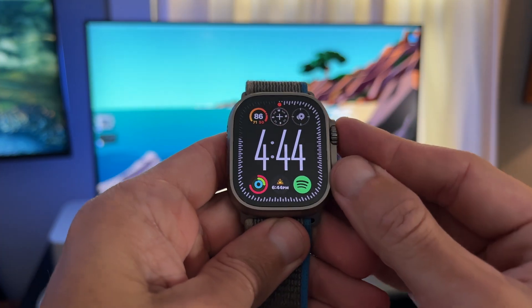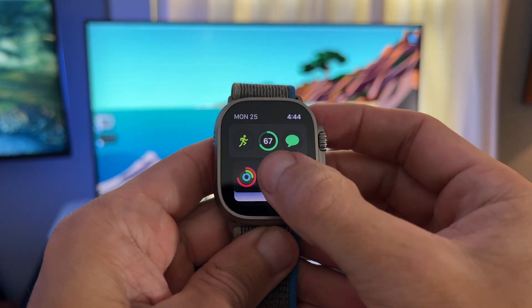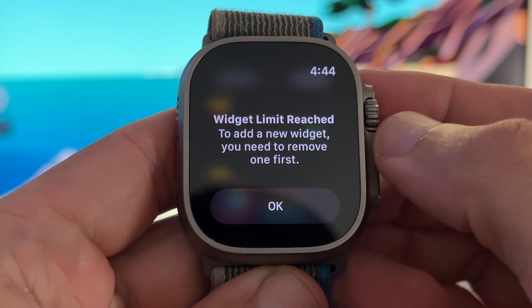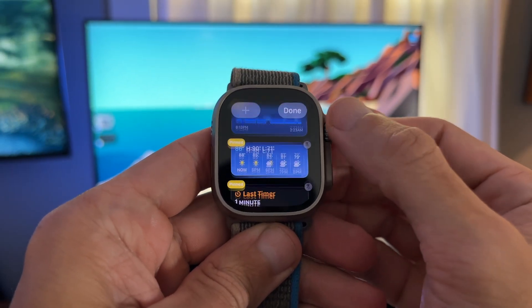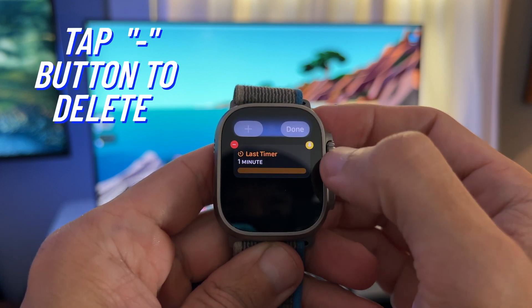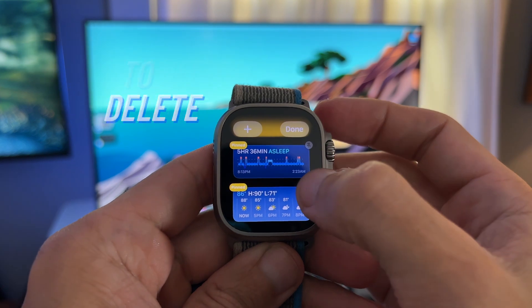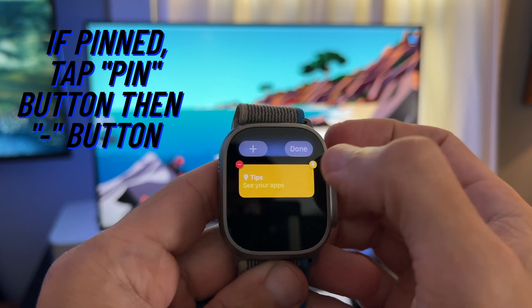Now let's take a look at how to add and delete widgets. Tap on the plus button to add one. If you've hit the max number of widgets, you'll need to delete a widget or two first. When you are in edit mode, select the minus button to delete a widget. Note that you can't delete widgets that are pinned — tap the pinned icon to unpin it, and then you can delete the widget.